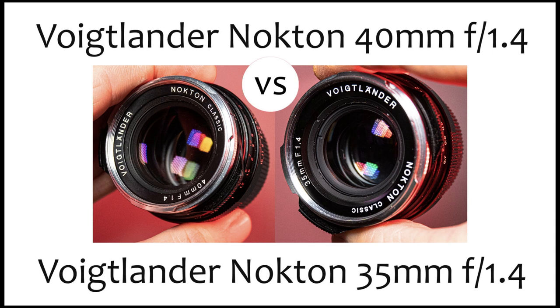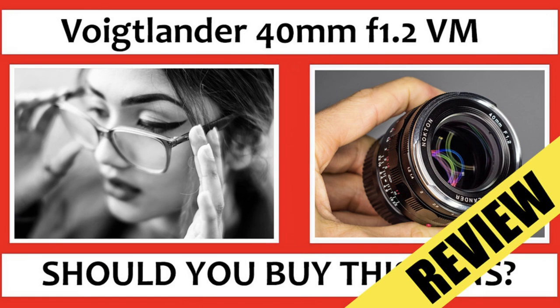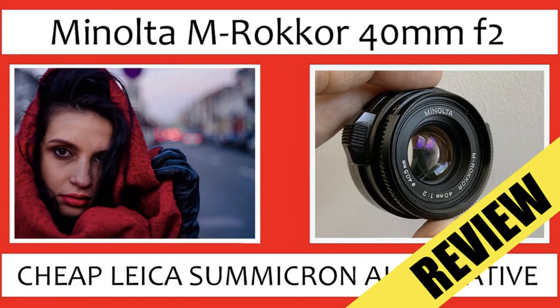If you're a Leica M shooter looking for alternative lenses, you could get the Voigtlander 40mm f1.4 Classic, which I've already reviewed; the Voigtlander 40mm f1.2 lens, which I reviewed earlier this year; or the Minolta 40mm f2 lens. All three could tick the box if you enjoy the 40mm focal length, and all three are faster lenses — f1.4, f1.2, and f2. The 40mm f1.4 Classic and the Minolta are both very small lenses, so if you want full functionality on an M camera I'd highly recommend checking those out instead of the f2.8 Helier. For something super sharp and super fast, check out the Voigtlander 40mm f1.2.